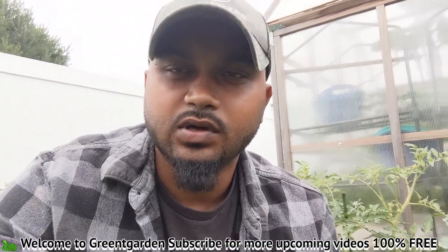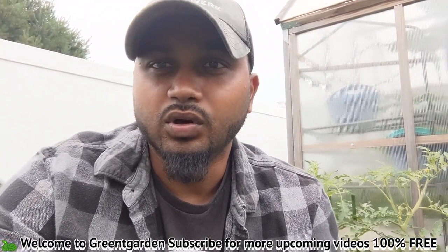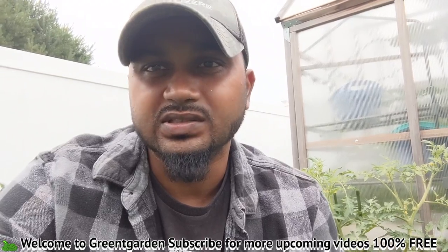Hey guys, good morning! Welcome back to Green Tea Garden. We've had four days of rain here in New York, Long Island — it's been raining non-stop with storm winds. I just literally came back to the garden, and today's video I'm going to show you and explain what I've been doing. It's been over a week.